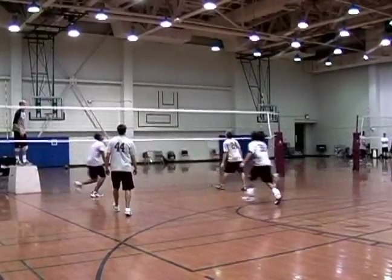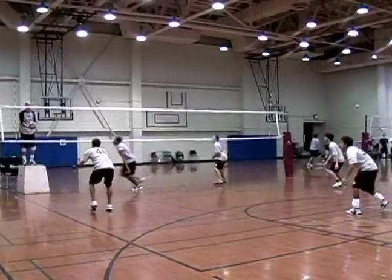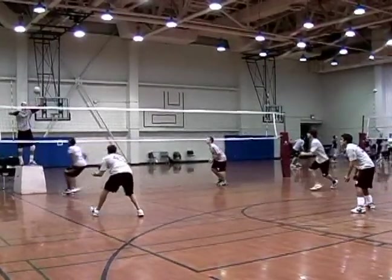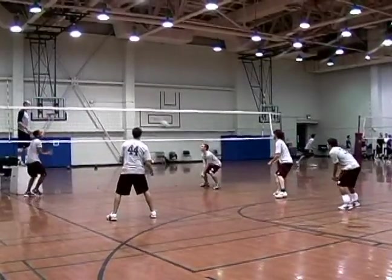If there's a hole in the block, he would have to move where the hitter may hit through the block. The left side back plays tight on the line just in case the hitter hits beside the block and down the line. If the set is to their strong side hitter, then it will be the exact mirror image of what we've just discussed.